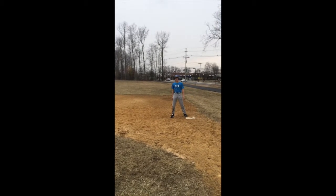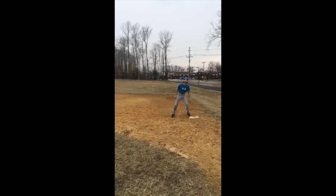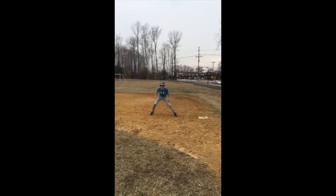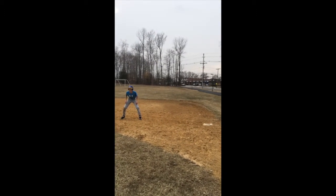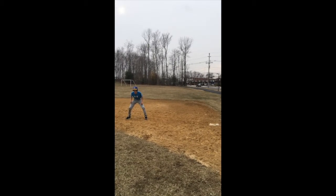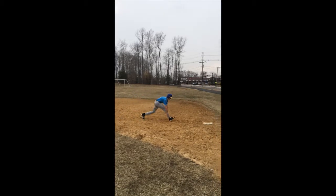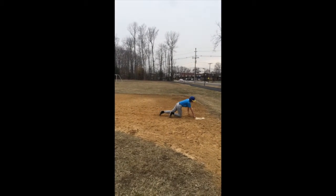After that, look at the pitcher. Once he puts his foot in the rubber, you start taking your lead. You don't want to cross your feet, and you want to stay aware the whole time. Keep your eye on his back foot the whole time, and whenever he steps off the rubber, get right back to your base and dive to the back corner of it to allow you the most leeway to get back.